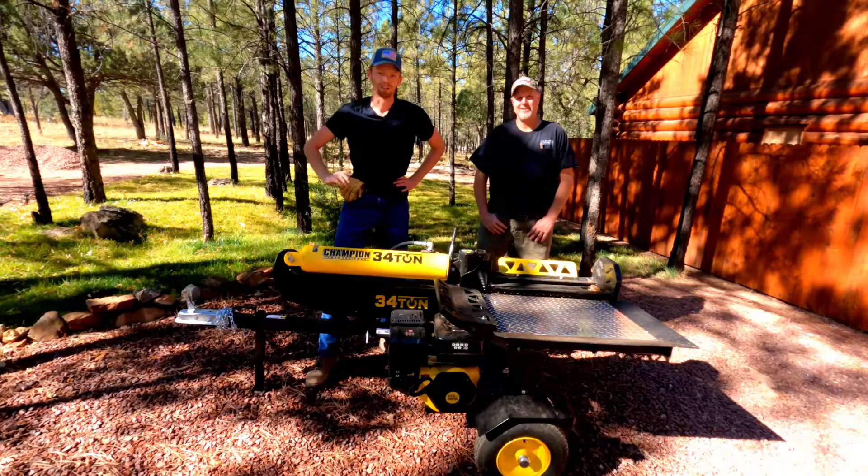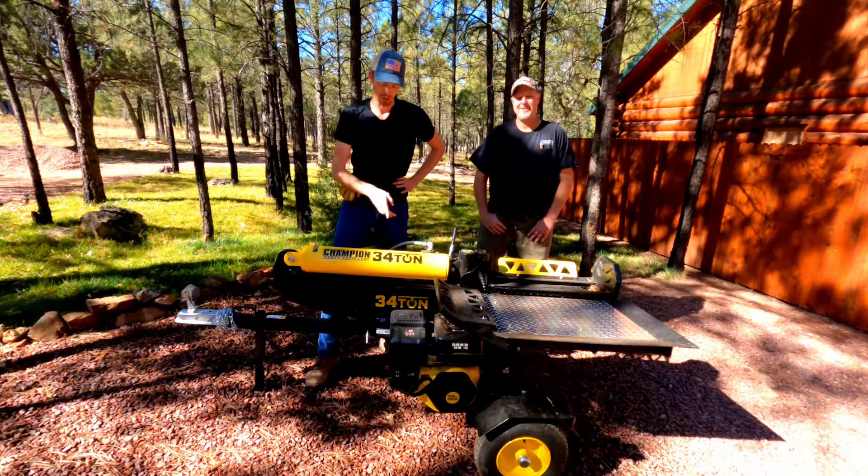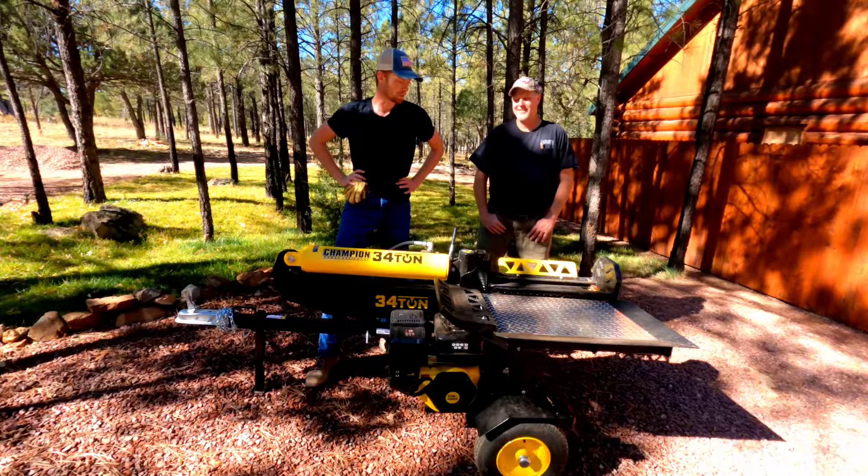Hi, I'm Rob and welcome to Russell Ranch. Today we are showing you the Champion 34-ton log splitter and giving you a little bit of a review on it.